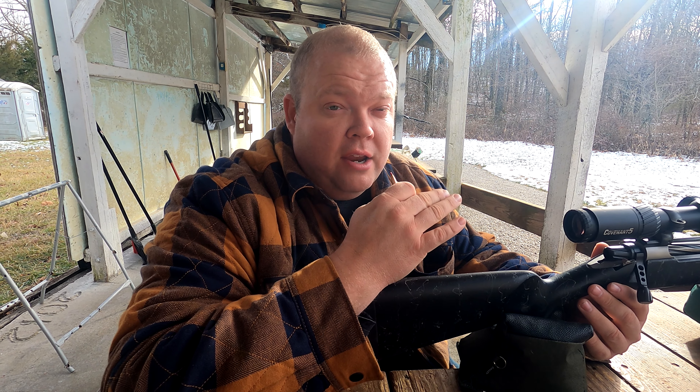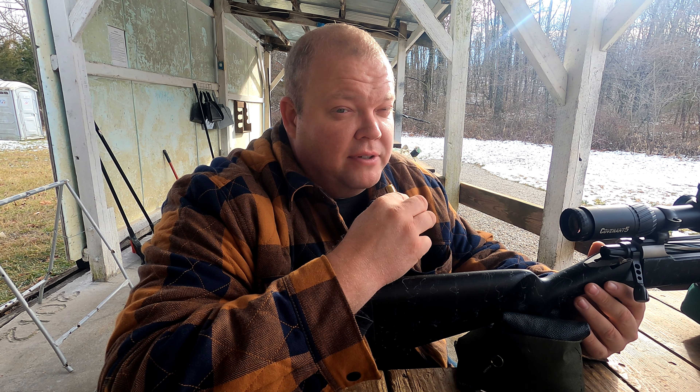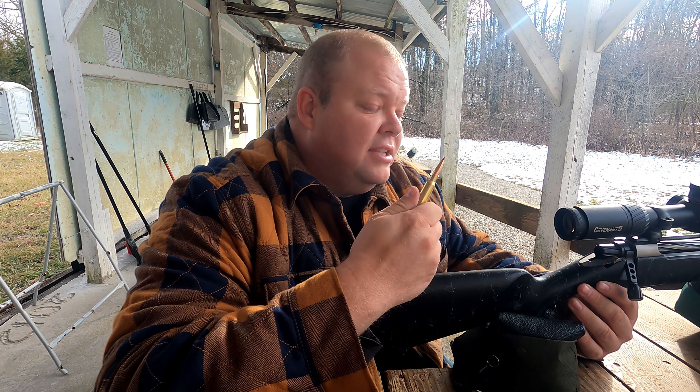This rifle is on loan to me and I haven't even shot it yet, so it should be fun to see exactly what kind of accuracy I can get. Maybe at the end we're going to shoot it without the brake, because I'm betting that makes a big difference. Alright guys, let's get to this — 100 yards, Christiansen Arms 300 PRC.